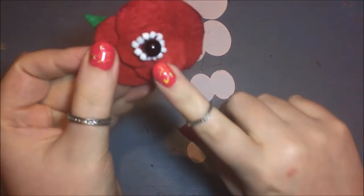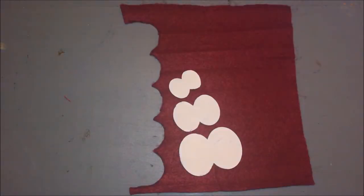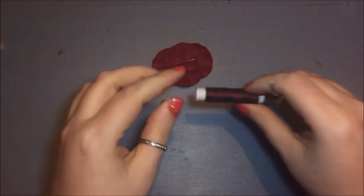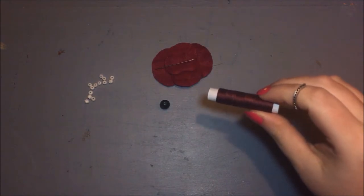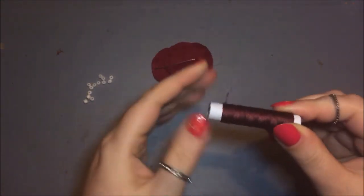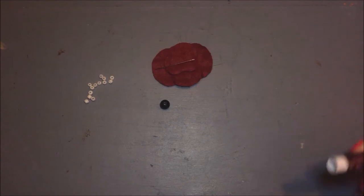Choose a leaf and attach it to the headband by sewing it on. The last flower I will be showing you how to make is the poppy. For the middle you could use a small round black piece or a button, but I'm going to use beads shaped like a flower — one big black bead and ten smaller white beads around it.